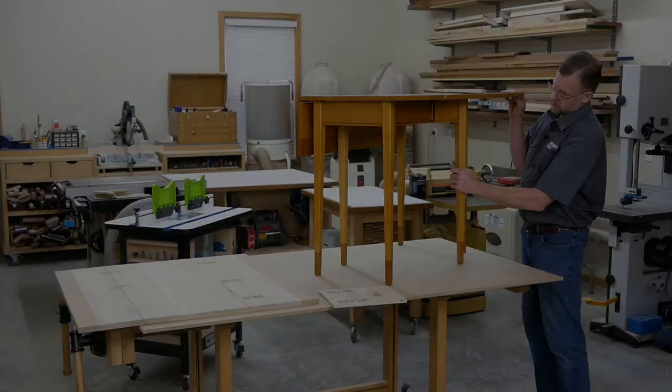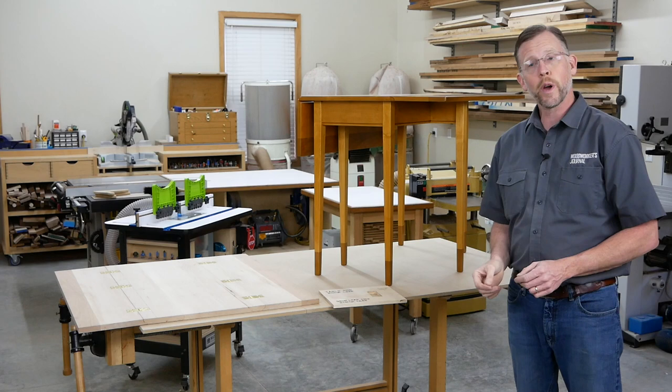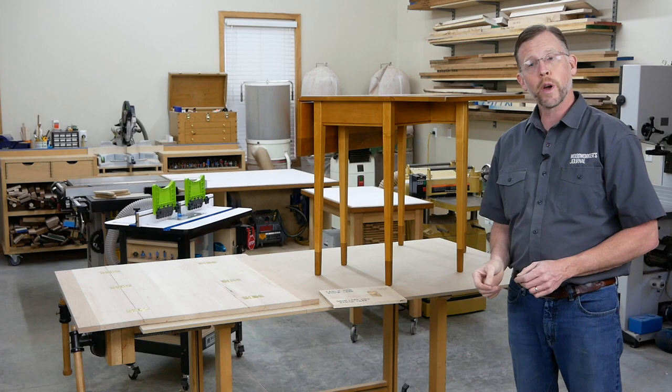And that wraps up the method I used for installing these drop-leaf hinges. I'm sure there are several different ways to do this, but the routing template worked well for me, and I hope it works well for you too. I'm Chris Marshall with Woodworkers Journal Magazine, and thanks for watching.